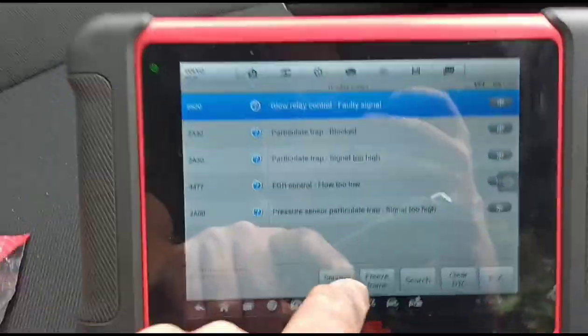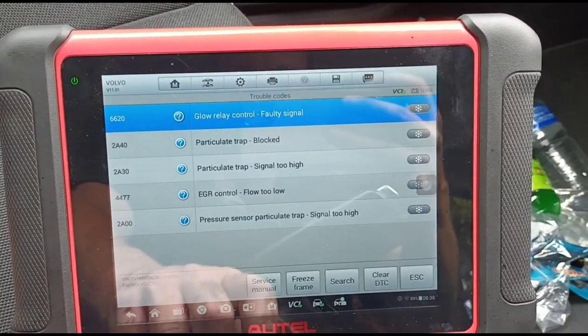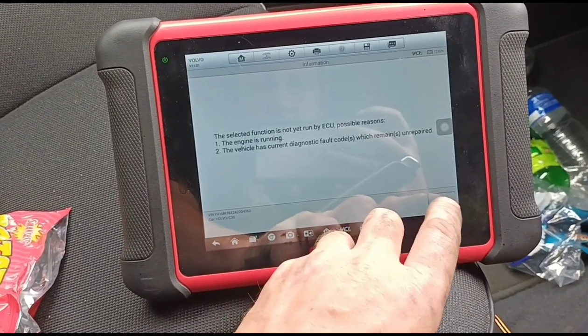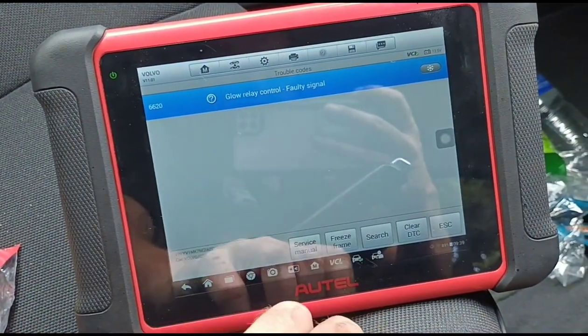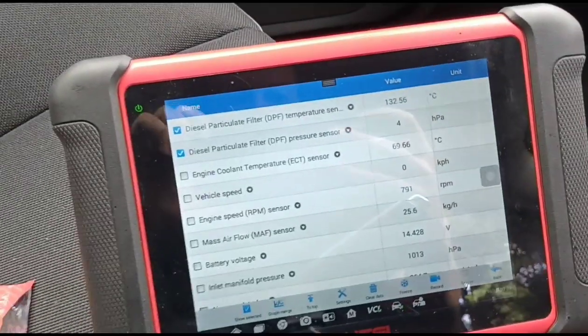We'll take note of these codes and then clear them. After clearing, the remaining code is just the glow plug. We'll start it back up and keep an eye on the pressure levels again.